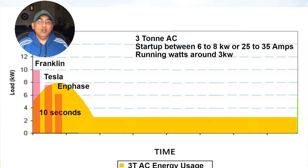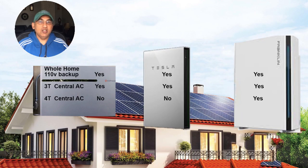Enphase has a slightly lower surge current compared to the other two, but they have a very advanced power control system (PCS) which allows them to temporarily reduce voltage and increase current provided to the AC, allowing your three-ton AC to start. If you're looking at a four-ton AC, Franklin may be the only battery that can handle it — both Tesla and Enphase are likely to have trouble and you might need more than one battery.